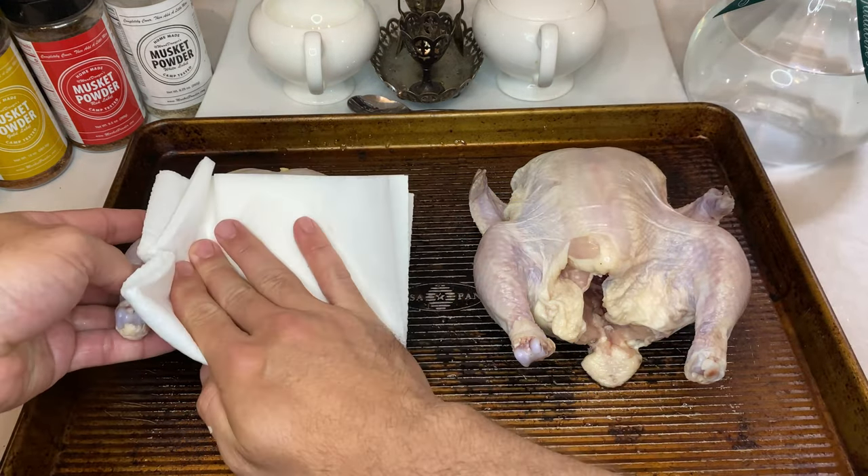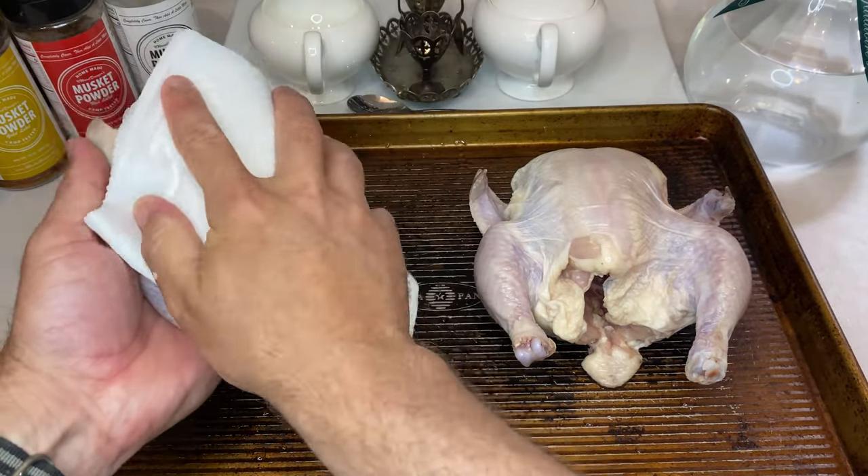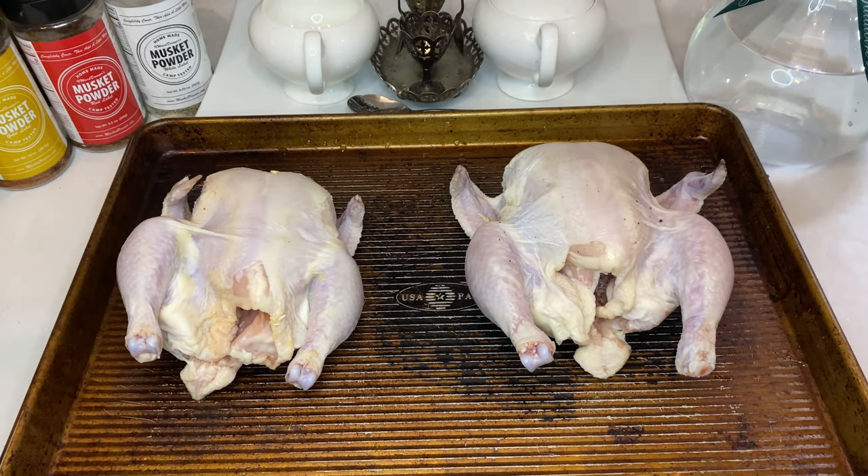The first step in prep with all poultry: dry off the skin as much as possible using paper towels. Everyone wants crispy skin, and starting with dry skin is one of those crucial steps to get to that result.